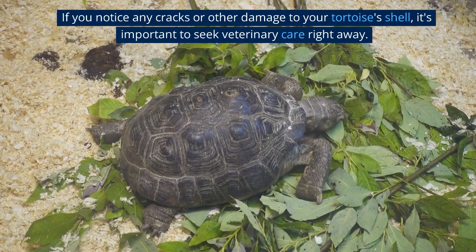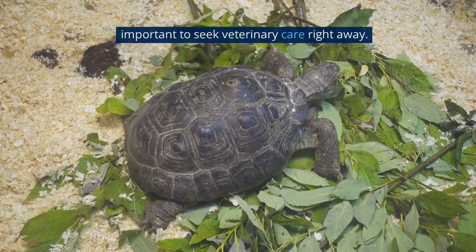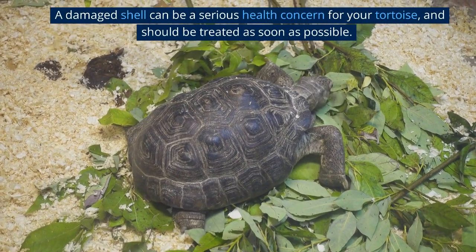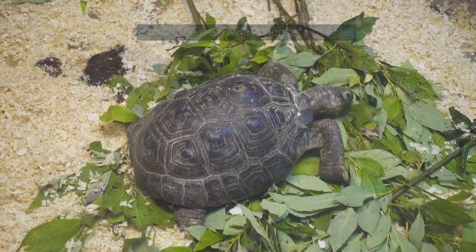If you notice any cracks or other damage to your tortoise's shell, it's important to seek veterinary care right away. A damaged shell can be a serious health concern for your tortoise and should be treated as soon as possible.